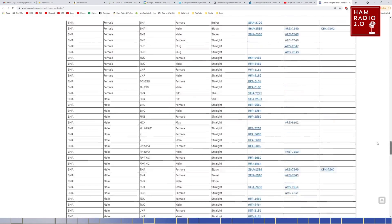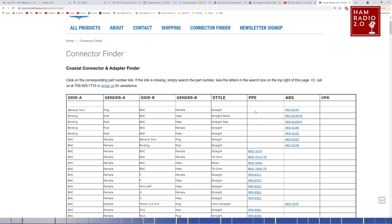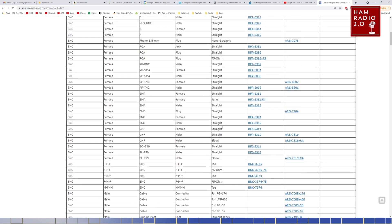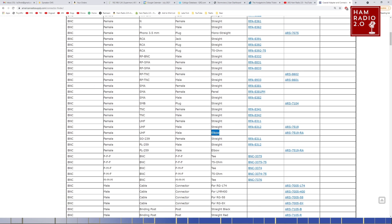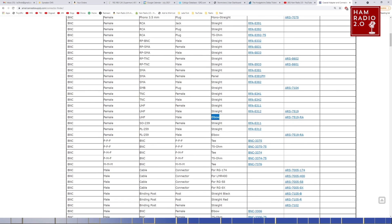This is a very long page. I couldn't find everything I wanted on here, and there are a lot of blanks in the right-hand columns. There are different brands — PPE, ARS, and OPK, which I think is OPEC. There's Side A, Gender A, Side B, Gender B, and Style: straight, mono-straight, panel, elbow. I was looking for a couple of elbow connectors I really couldn't find, but this is a really good place to find connectors if you have a specific need and don't know exactly where to find it. I've bought connectors on Amazon before — they've been fine, but sometimes they don't really live up to where I think they should.